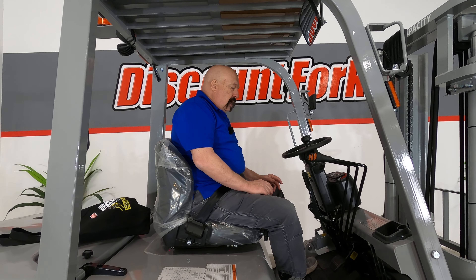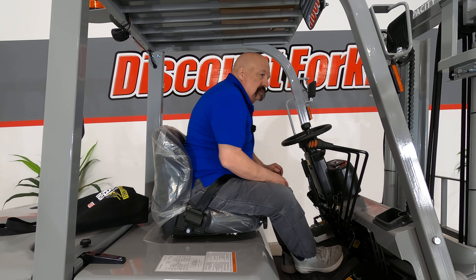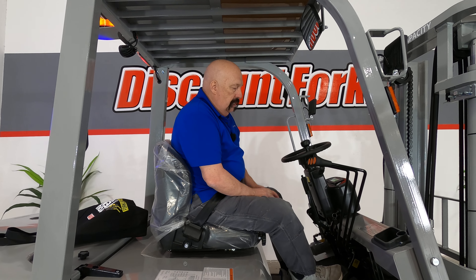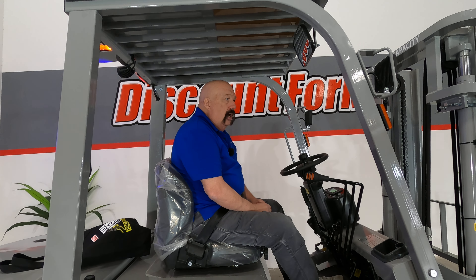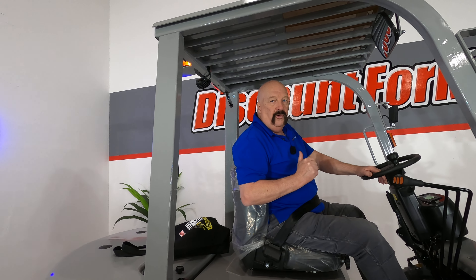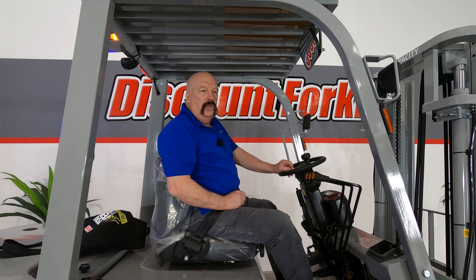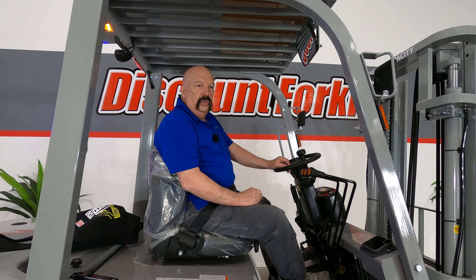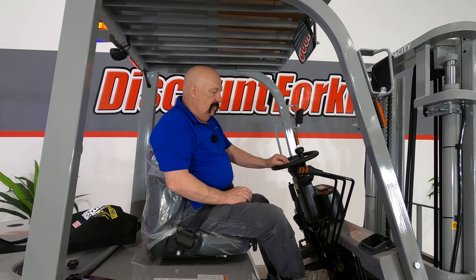Also important to note: the key is not like a traditional forklift where it grinds or whatever. Just turn it on — it takes just a minute to go through the safety checks and you're good to go. One other safety thing I need to point out: there's an always-on alarm on this forklift. You can't hear it on this video, but trust me, it's on and you'll know it. As soon as you turn on the key, that alarm goes on. We want everybody around you to be aware that the forklift is running.